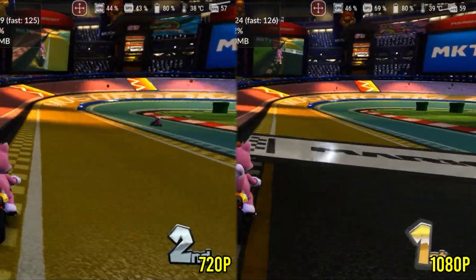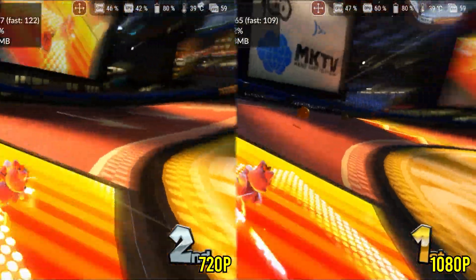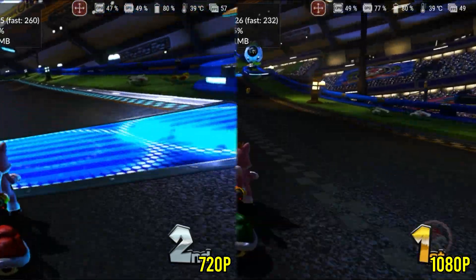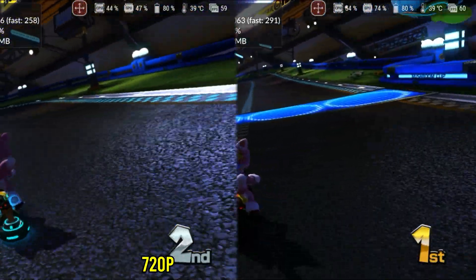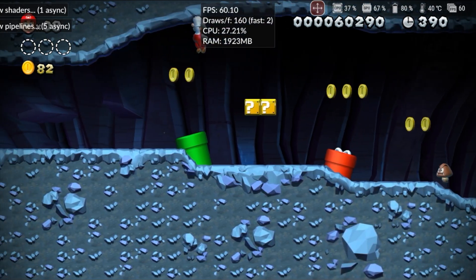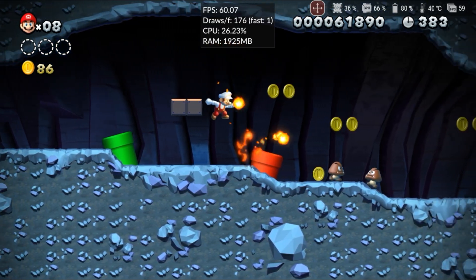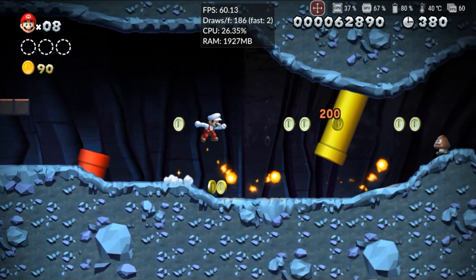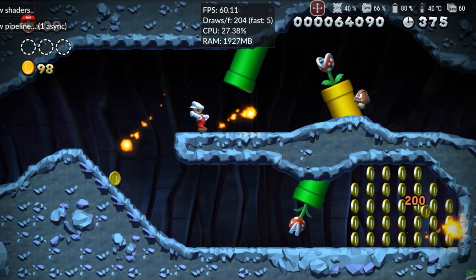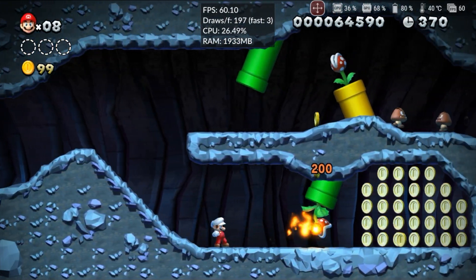I made a comparison of the game running at 720p and 1080p so you can see the impact of resolution scaling on performance — increasing from 720p to 1080p almost doubles the load on the GPU. New Super Mario Bros., which previously had discolored graphics and some slowdowns, now runs at 1080p at full speed with no graphical defects. This was one of the most impressive games, as the visual quality genuinely gave the impression of playing on a Nintendo console at higher than native resolution.